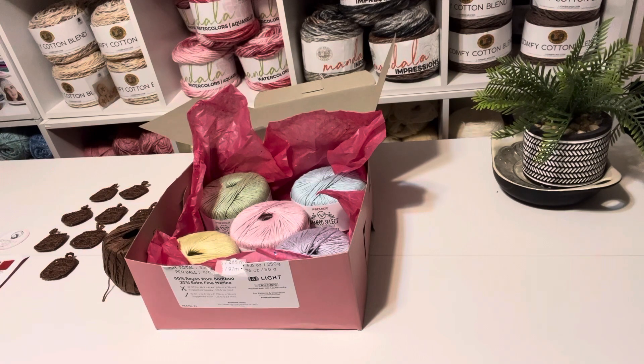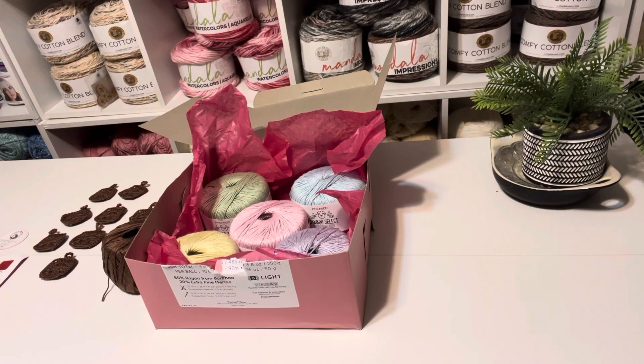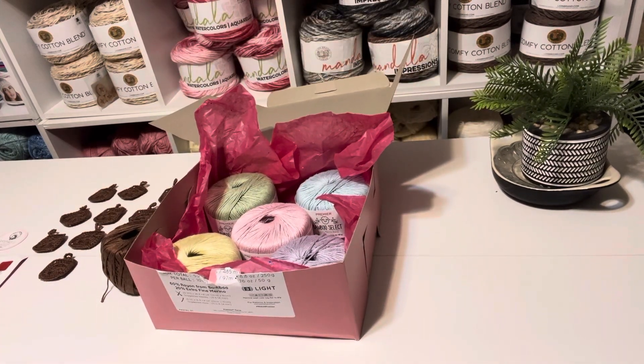All right everyone, that's it. I just wanted to show you that cute little box in case you saw it on Premier's website and were wondering what it was. Nice presentation — thanks a lot, talk to you soon, bye!